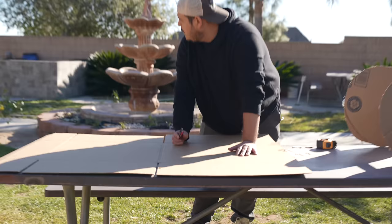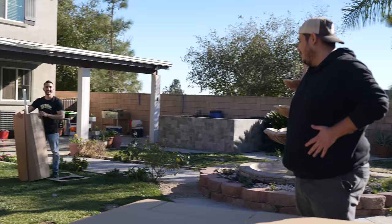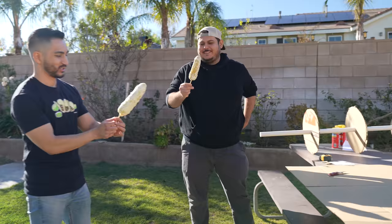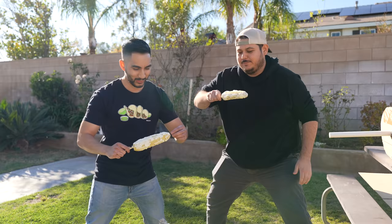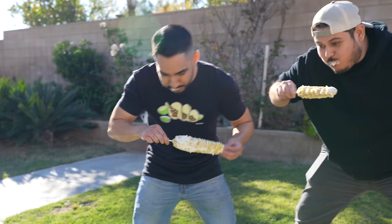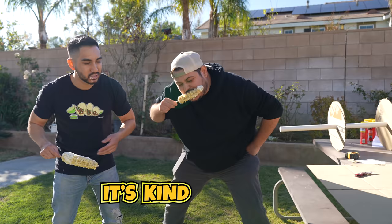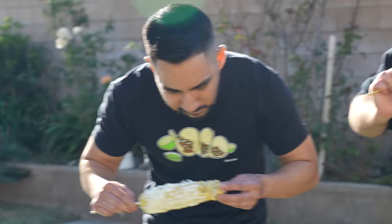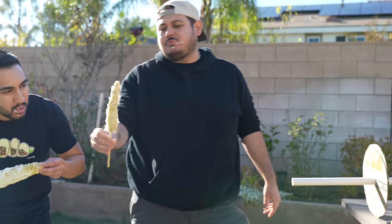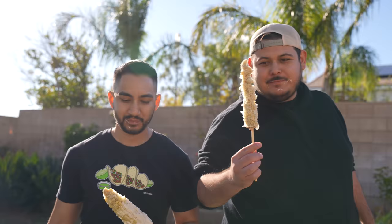Hey Ramon, you hungry? Let's have an elote eating contest. Whoever wins, it's 20 bucks. All right, 20 bucks. First one to finish — every single kernel, the whole thing. Three, two, one, go! This is kind of nasty, I'm not gonna lie. There's too much cheese. It's kind of nasty eating it fast. It's not appetizing. Done! If you think you could challenge me to an elote eating contest, you can't. There's no way. Don't even try.